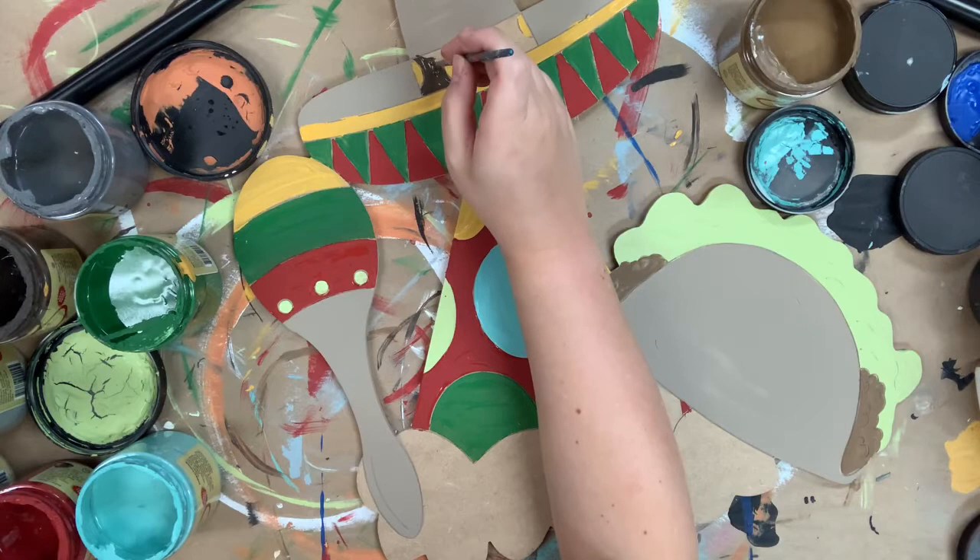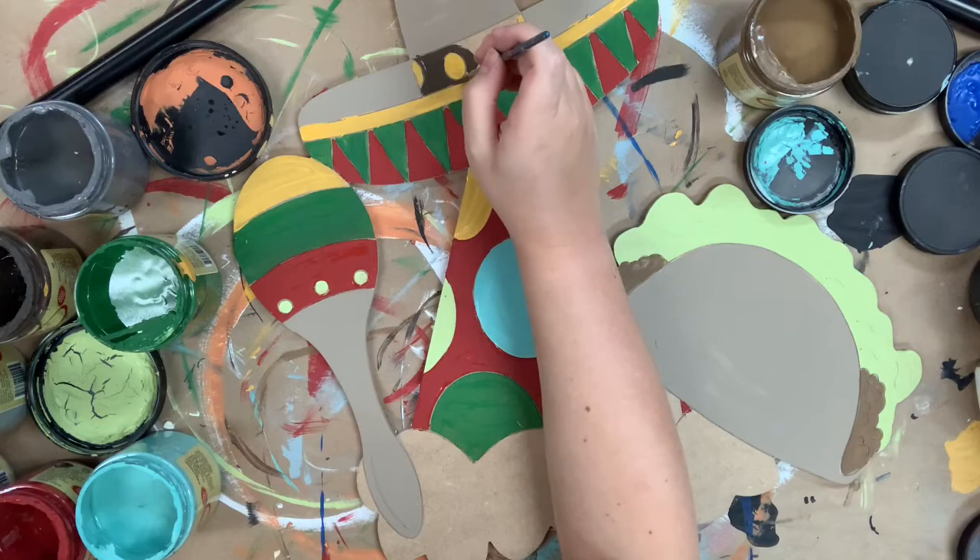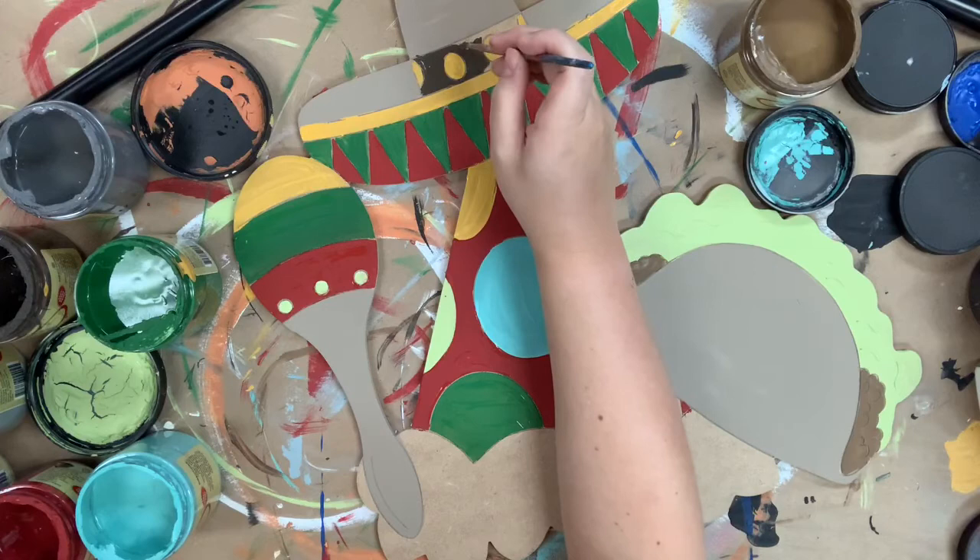The fun thing about this is that you could go in and paint it whatever colors you want. So if you're using certain colors for the party or if you have certain colors that are your favorites, you could totally go in and add those particularly for this cutout, which I think is fun.